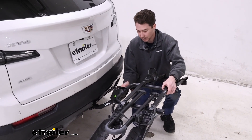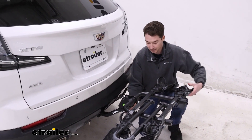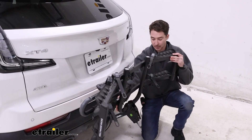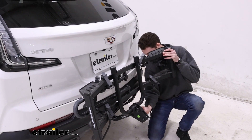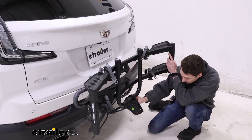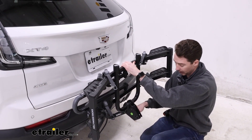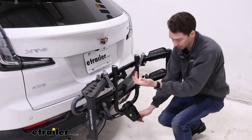The rack does fold up. You have to start by loosening this hand knob on the other side, and then you can tilt the rack up and replace the knob. You do have to line it up a little bit as you go — if you just let it go all the way, you won't be able to thread the knob back through.